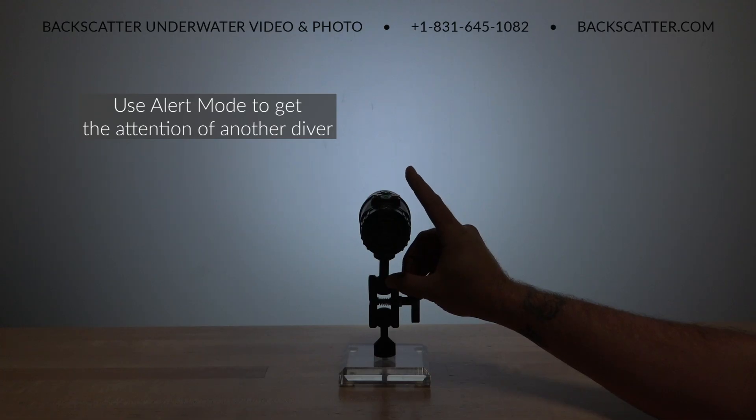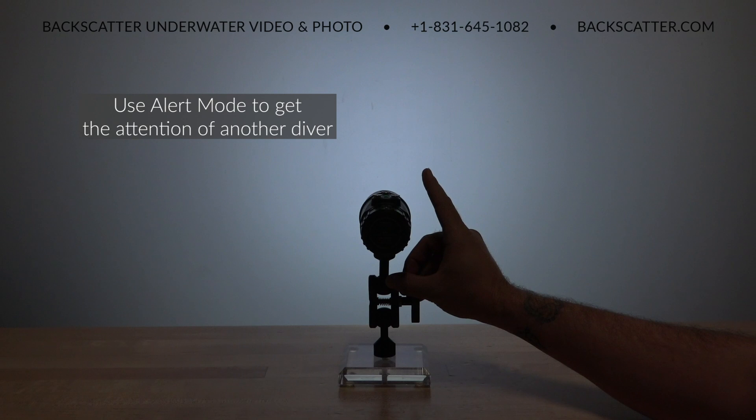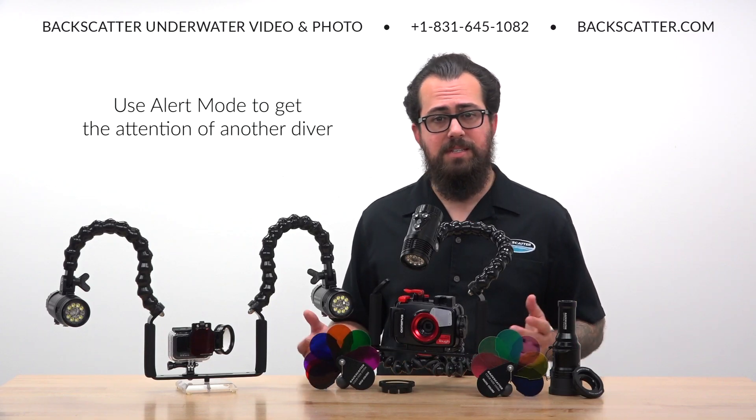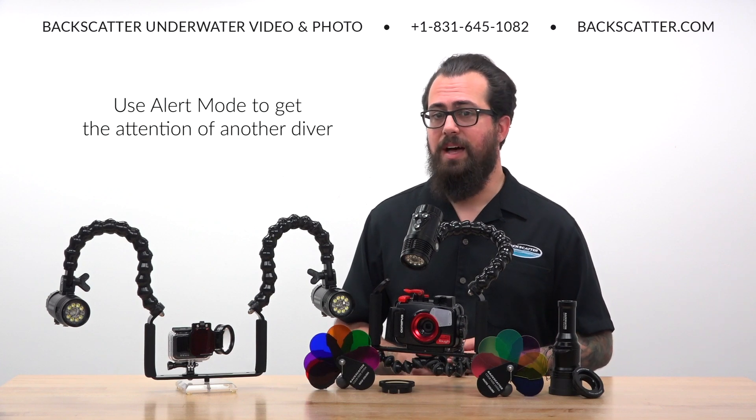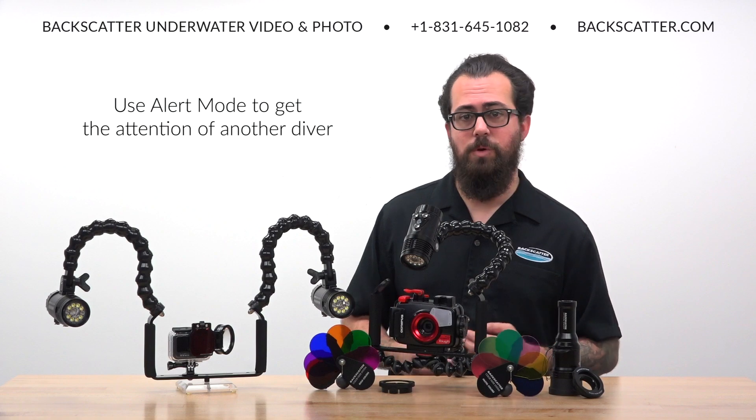Alert mode creates a quick pulsing flash that makes it easy to get another diver's attention at distances past the limits of visibility. This makes it easy to find the rest of the group on a dive, and it's an easy way for a dive guide to gain the attention of a wayward diver.